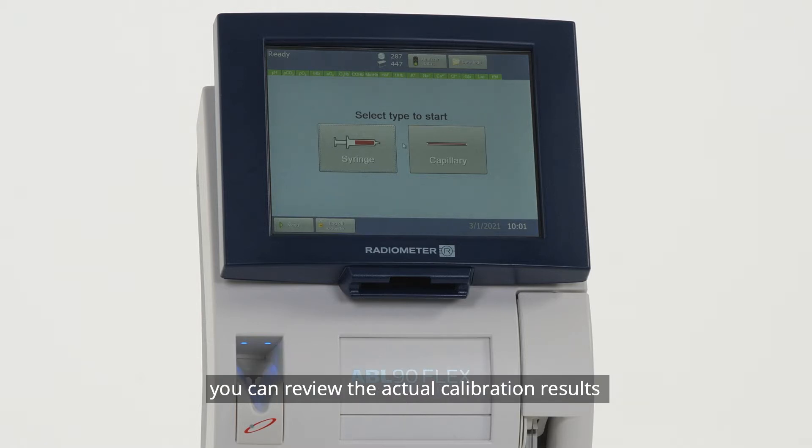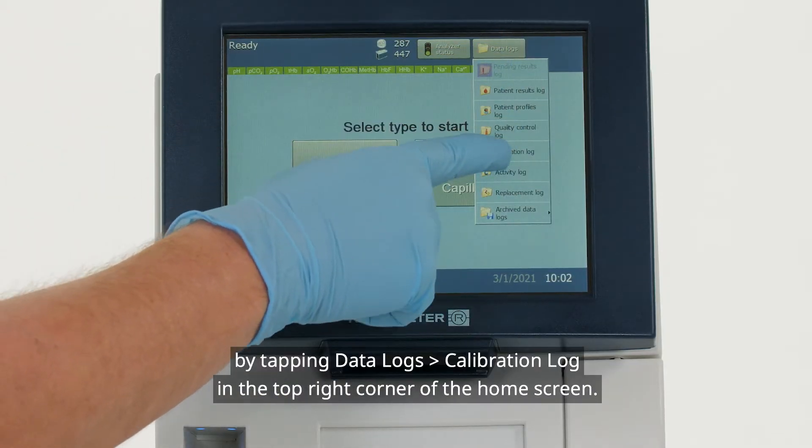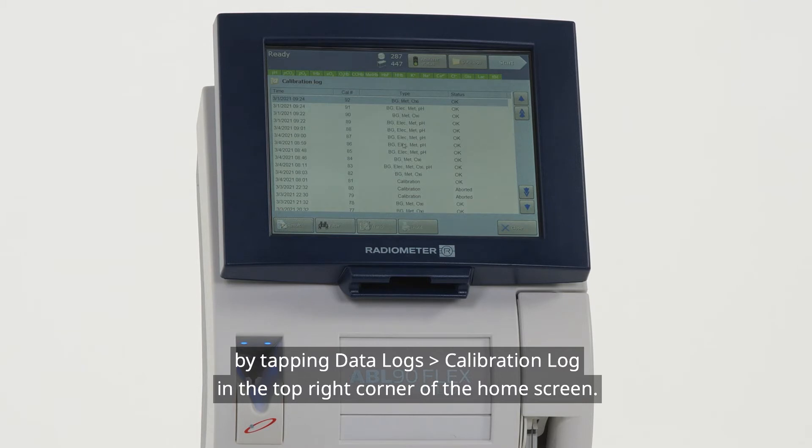you can review the actual calibration results by tapping Data Logs, then Calibration Log, in the top right corner of the home screen.